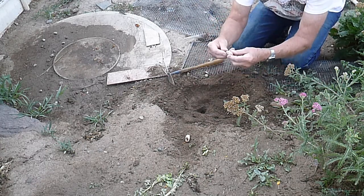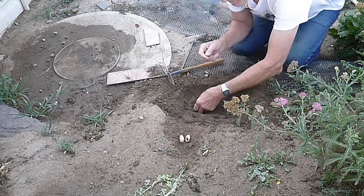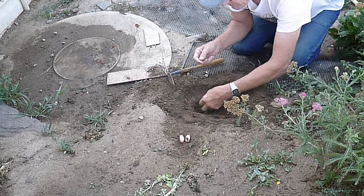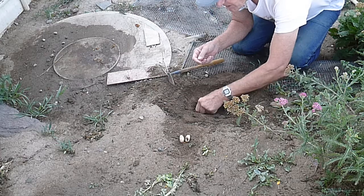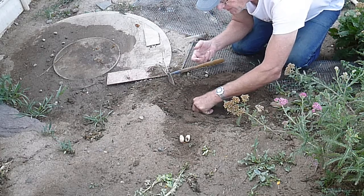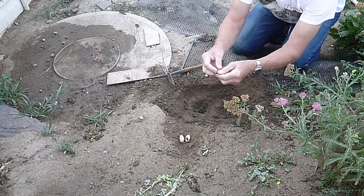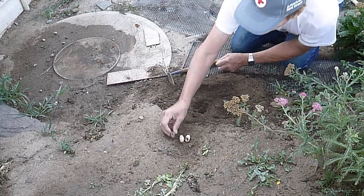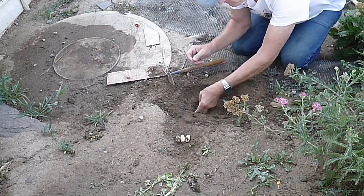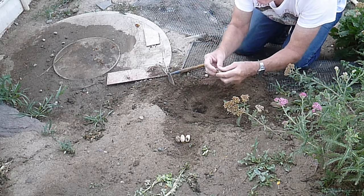This one is sitting on end — I don't usually incubate them that way. It's important, if you're gathering turtle eggs, to keep them in the same orientation, up and down, after they're laid. Look at that — there's three eggs. She was a busy young lady last night.